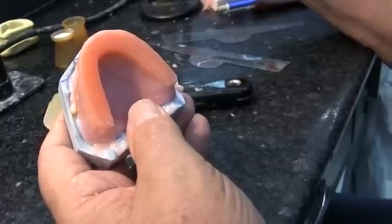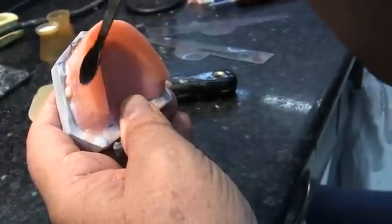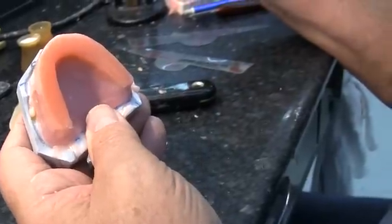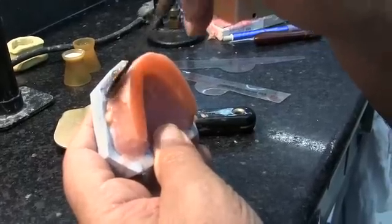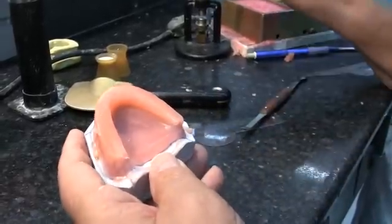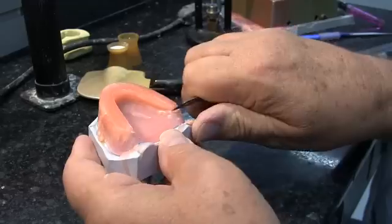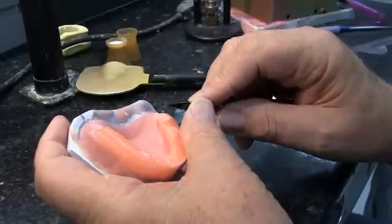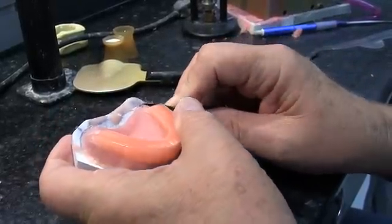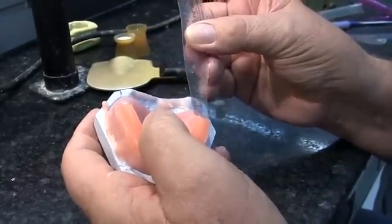We're double-checking to make sure everything looks right — verifying it's over the center of the ridges — and we're going to reshape this just slightly to make it look nice and fairly symmetrical. On the distal of these occlusion rims, we don't want them to come back too far because it will interfere in the mouth — if the wax comes back too far, it will hit the retromolar pad and the patient won't be able to close all the way. We want these to terminate 8 to 10 millimeters from the distal of the baseplate.